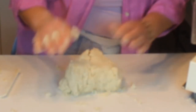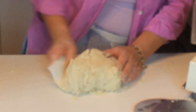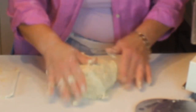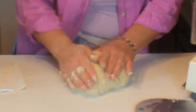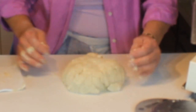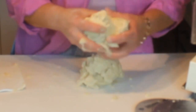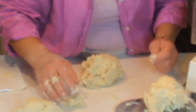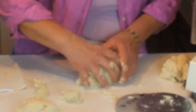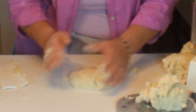Form the dough into one nice big ball, then get your scale out and weigh the whole thing. Divide by four — this will make two double-crust large pies or four single-crust large pies. By large I mean a nice 10-inch deep dish pie or tart pan. Each portion is usually around ten and a half ounces.